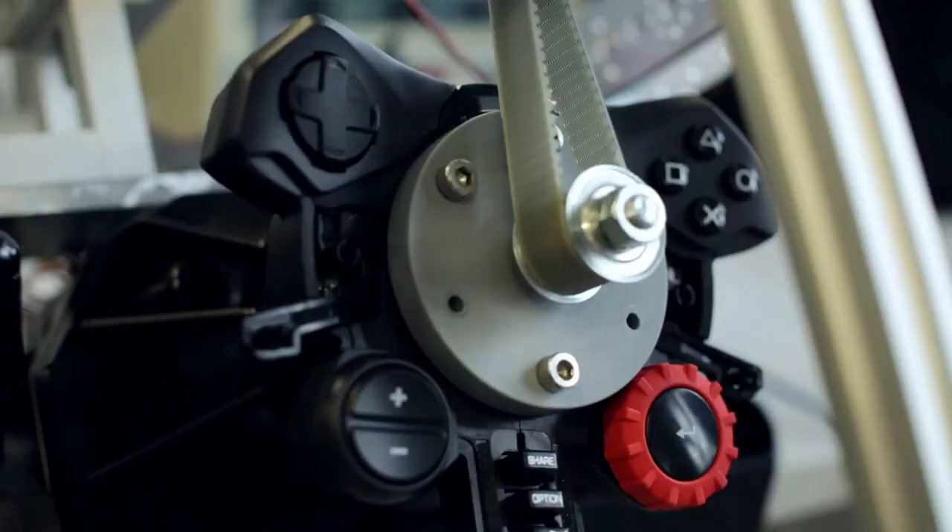When you are in a racing game you're going to use a lot of force and strength, so we want to make the wheels as solid as possible. We designed very specific test equipment that allows us to stress the wheel to the maximum.